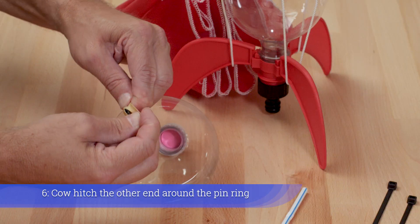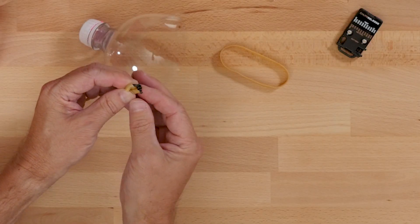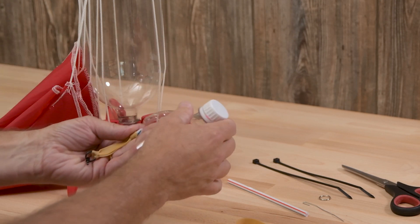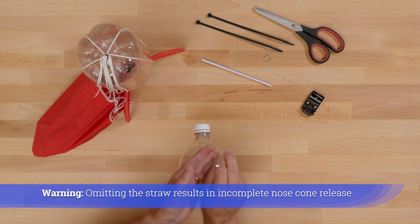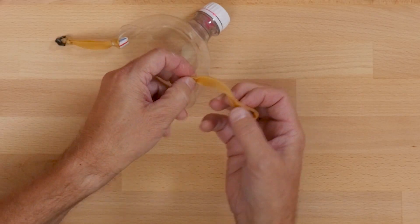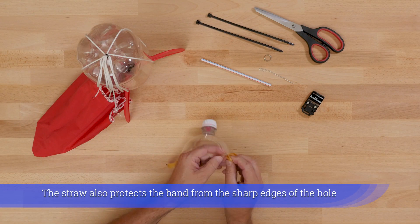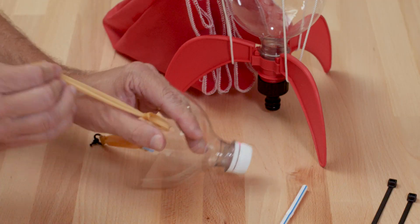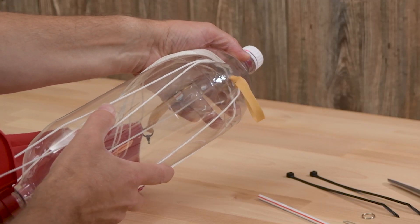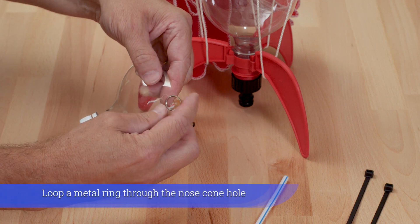Cow hitch the band over the straw and pull taut. Cow hitch the other end around the pin ring. Warning: omitting the straw results in incomplete nose cone release. The straw also protects the band from the sharp edges of the hole. Warning: the grivy band may catch on top of the rocket. Perform steps two through five for the other nose cone hole.